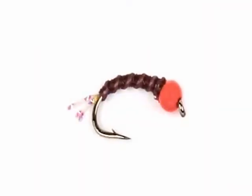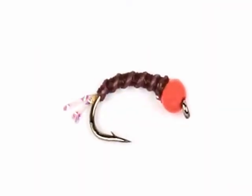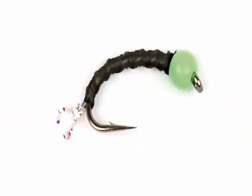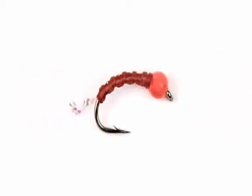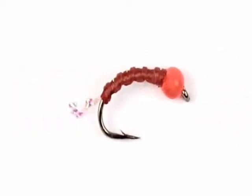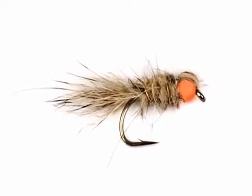This is the hothead section and, as the name suggests, they've got hotheads — well, actually they're Avro beads. They come in orange, green, and red. We've got flexi floss buzzers, and the great thing with that bead is it's a trigger point for the fish. We've got haes in your selection as well.